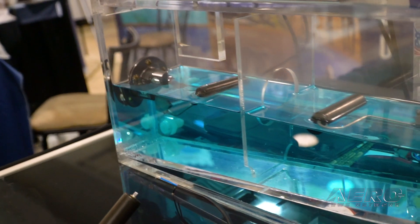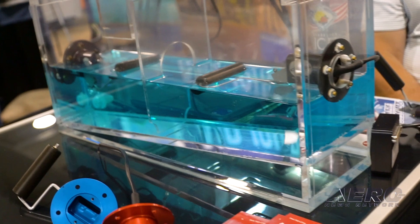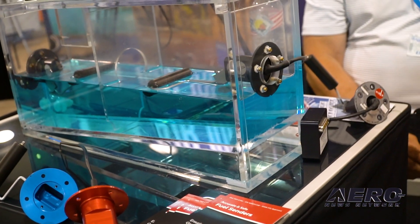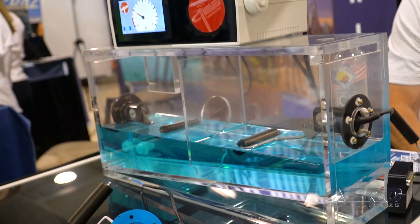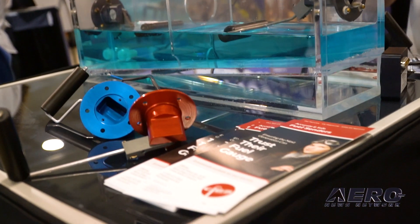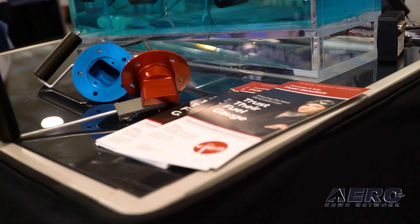Right around 2010, Cirrus approached us and said they were having issues with fuel quantity — could we help? But it had to fit in the same hole, perform the same function, and interface with the same avionics they already had.